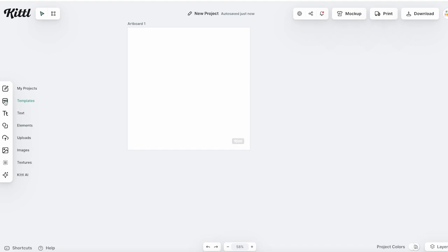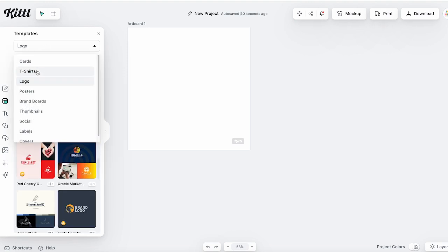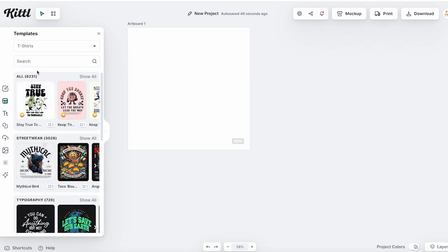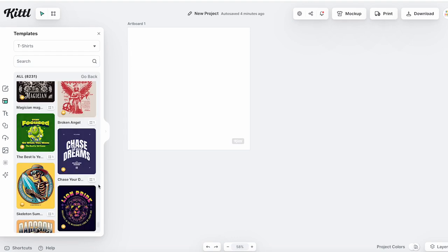There are a few options on the side. The first thing we're going to go to is templates, where you can see tons of projects you can customize. I recommend pulling down at the top and picking t-shirts — you can see tons of different t-shirt designs you could use as-is or customize. Some may be too complicated for HTV as an SVG file; however, they could be used for printable HTV, sublimation, or direct-to-film printing. For this one, we are going to use something that works with HTV.